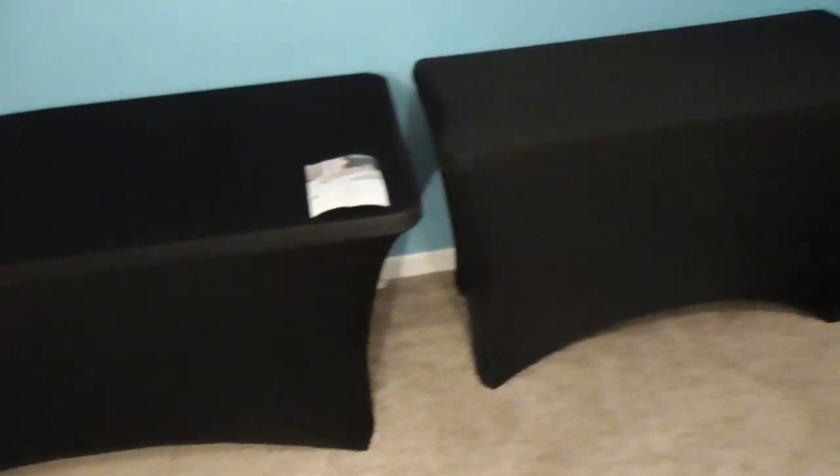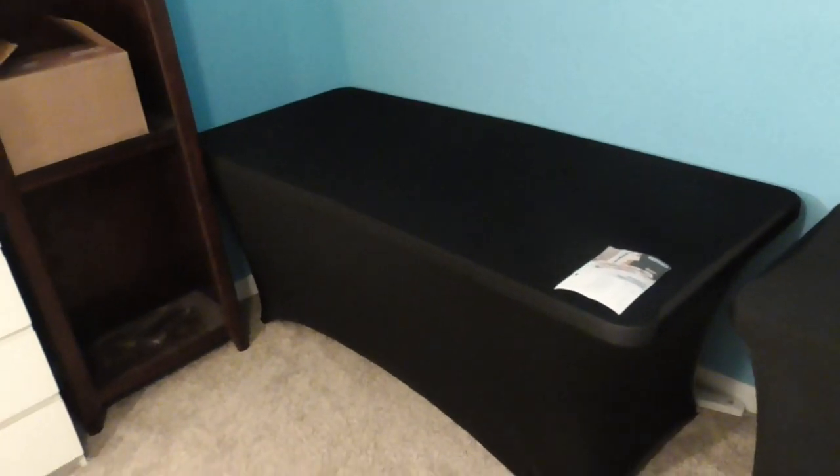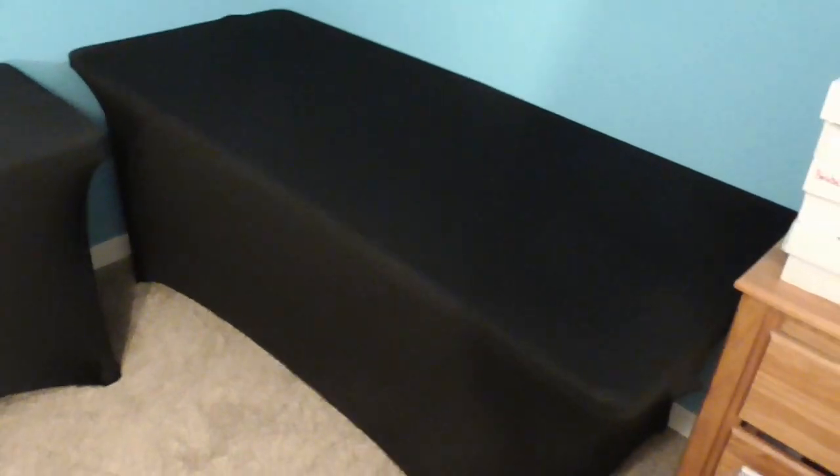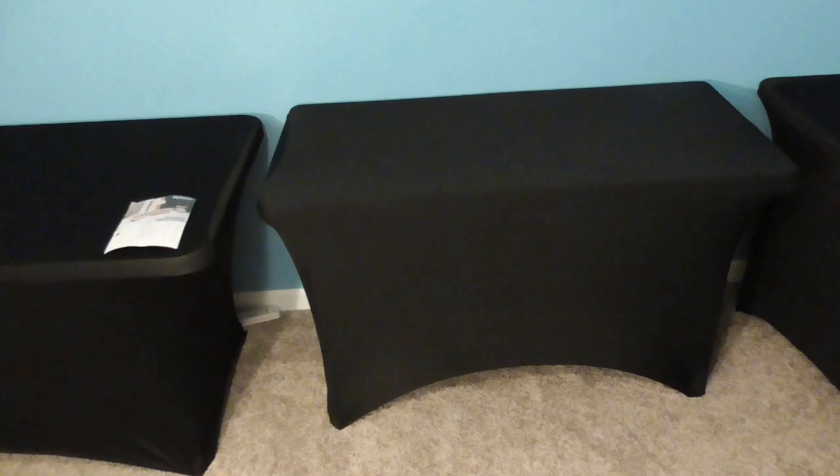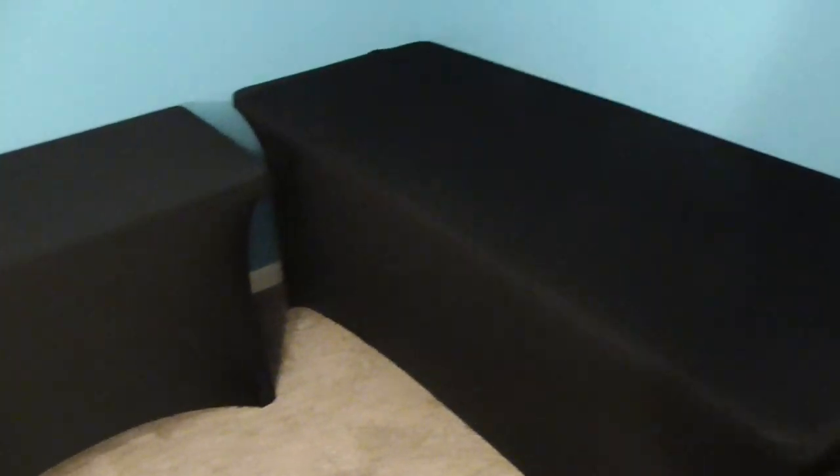Now I get to load up. I'm going to use the big six-foot tables for my player collections. Probably baseball on one table and basketball and football on the other. This smaller table is going to be mainly where I shoot my videos. Let's get to work and start filling these tables up with boxes.